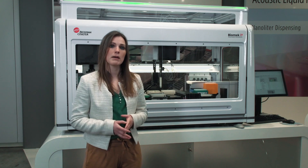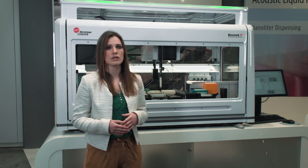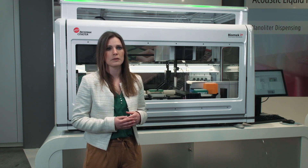At the same time, the Biomac i-Series is intended to increase the efficiency of your work. With its large deck capacity, its unique gripper design, high-volume multi-channel heads, and integrated data processing features, the Biomac i-Series helps you to be more productive in the lab.